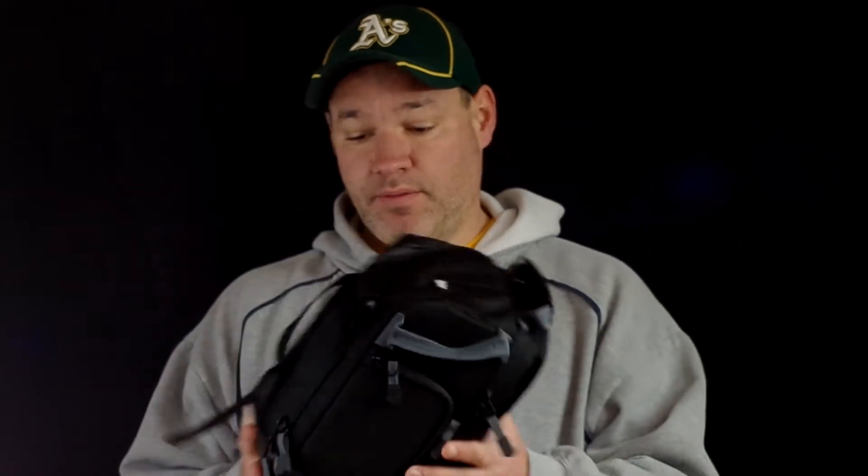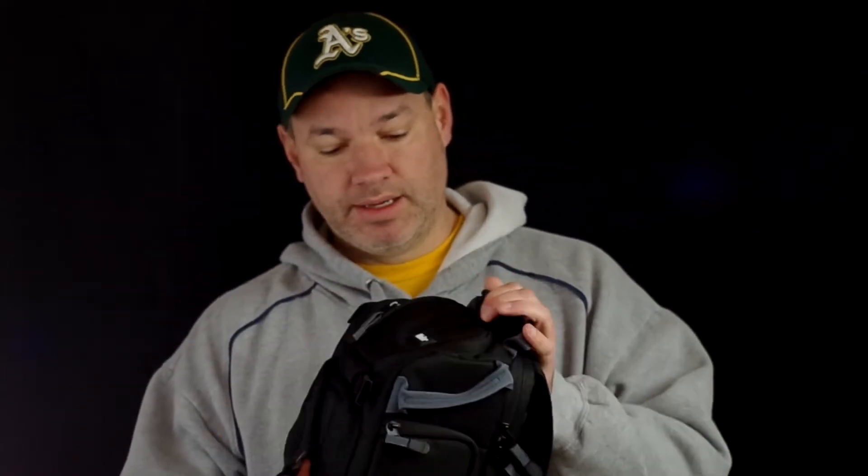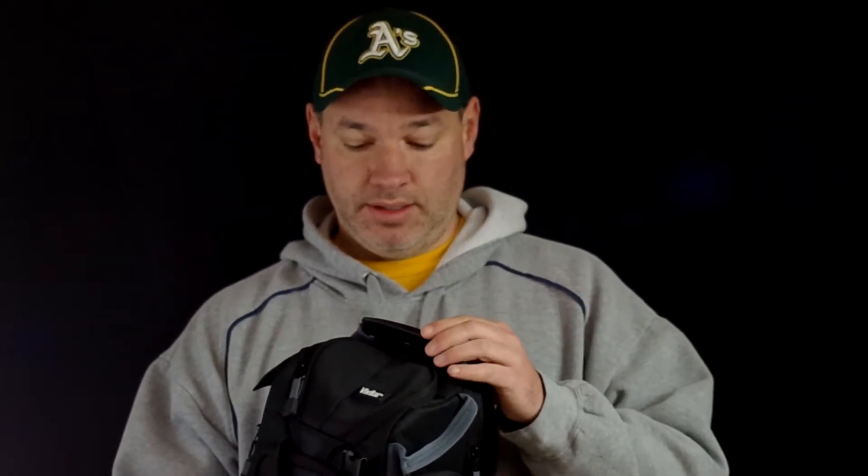There are other models: the 12 and the 24 — they all get bigger, and this is the smallest one, the 10. Very nice bag. If you know Vivitar, they've been around for a long time. They used to do lenses, and I think they still do filters and such.